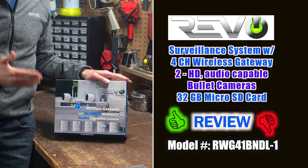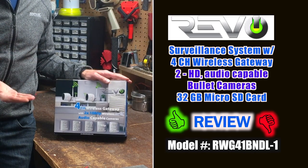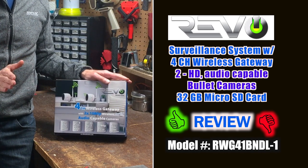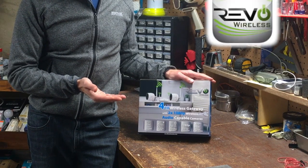This is a review of the Revo Wireless HD 4-Channel Smart Gateway Kit, model number RWG41BNDL-1, which is used in conjunction with the Revo Wireless app.